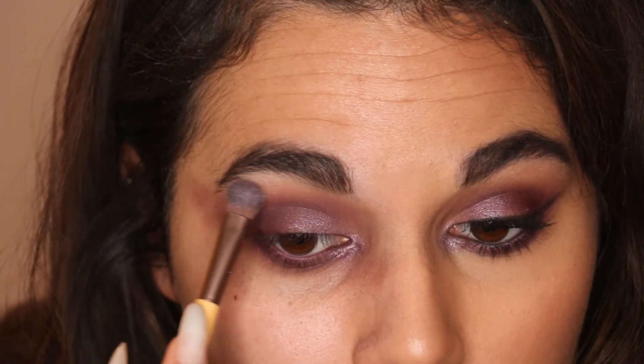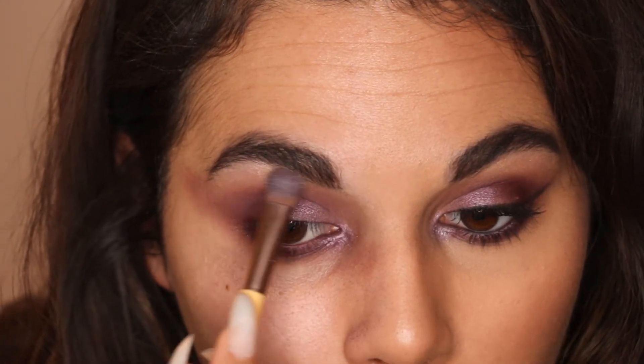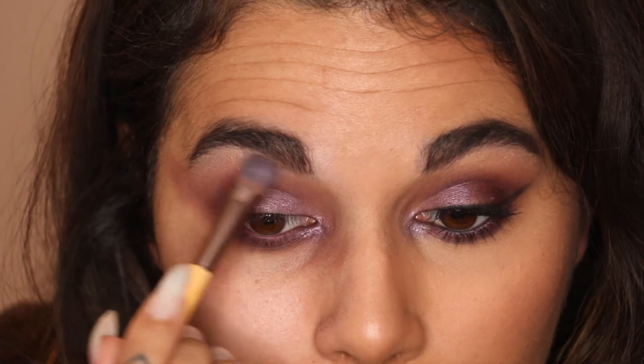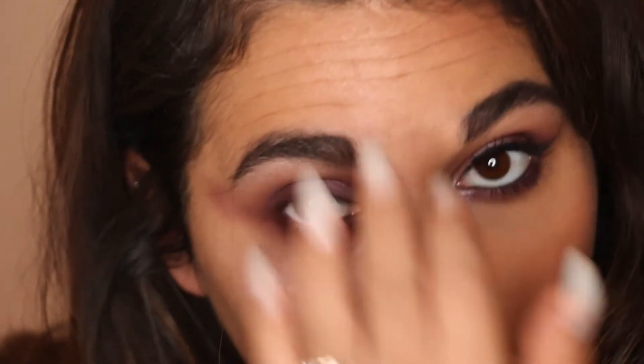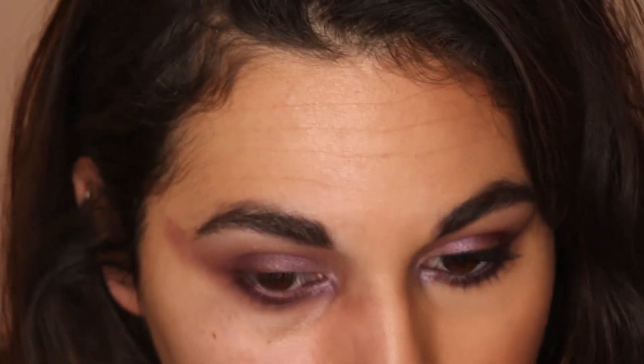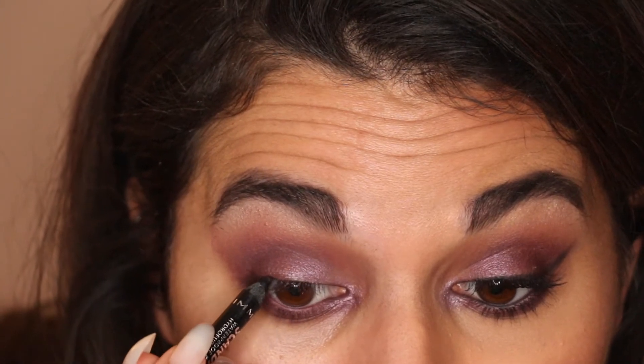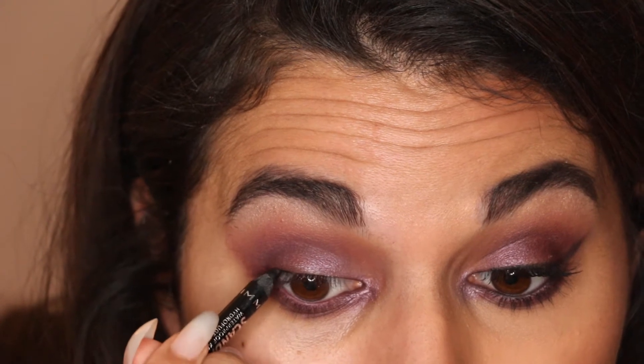I'm taking the light highlighting shade — it's like a champagne gold color — on the other side of the brush, so it won't be crazy lilac under the brow bone highlight. Get your wet wipe and start cleaning that up a bit. Now for the eyeliner — I'm using the Rimmel Scandalize 24-hour waterproof Kajal. I freshly sharpened it and I'm going to go along the top lash line with that.